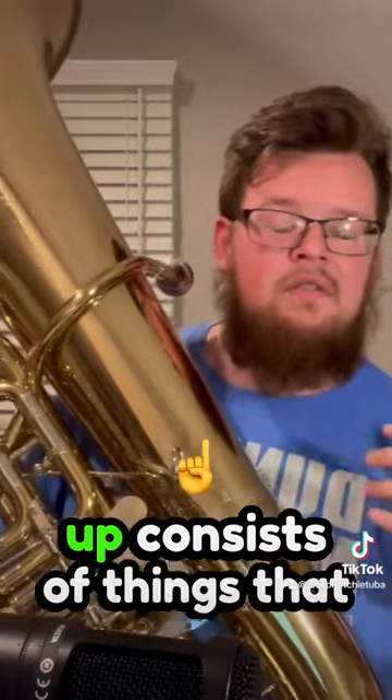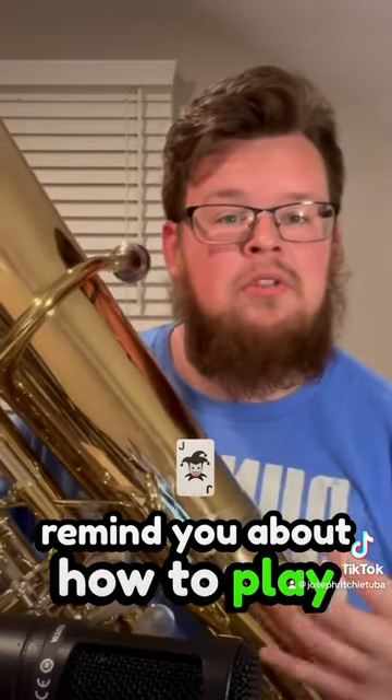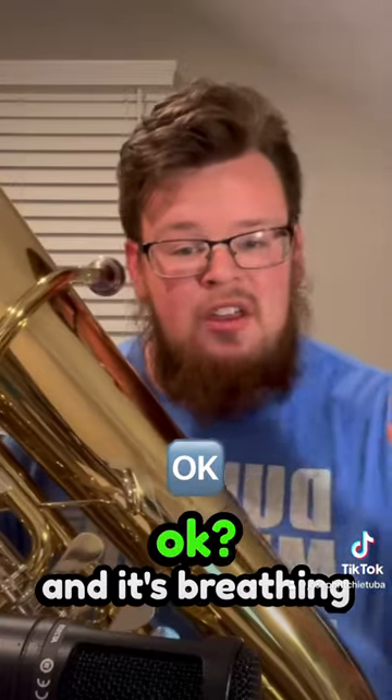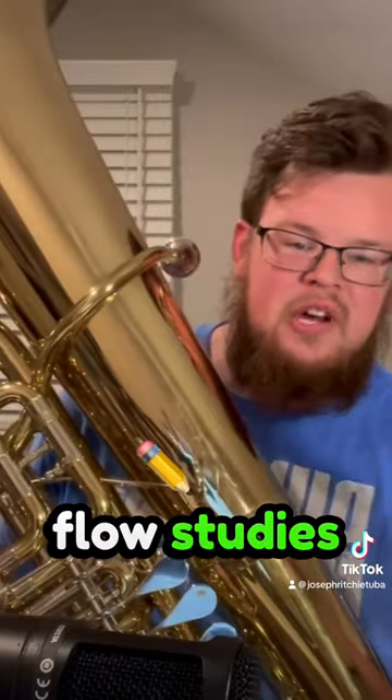A good warm-up consists of things that remind you about how to play the tuba, because tuba is not something we naturally are made to do. And it's breathing, buzzing, tone, flow studies, lip slurs, articulation, and scales.